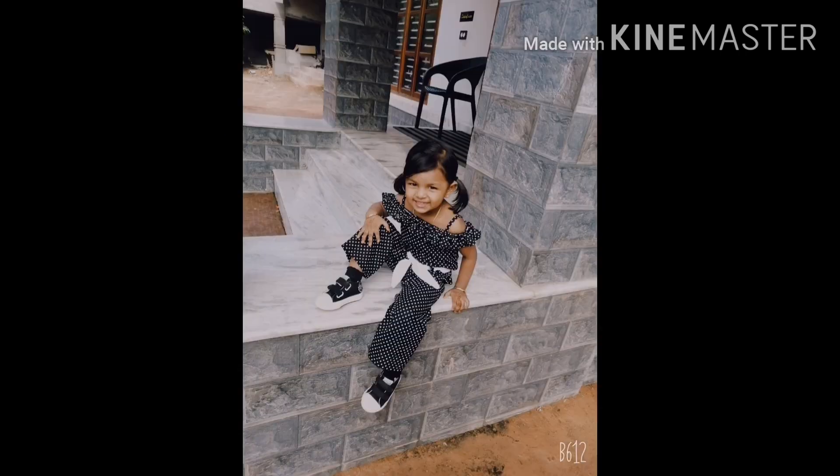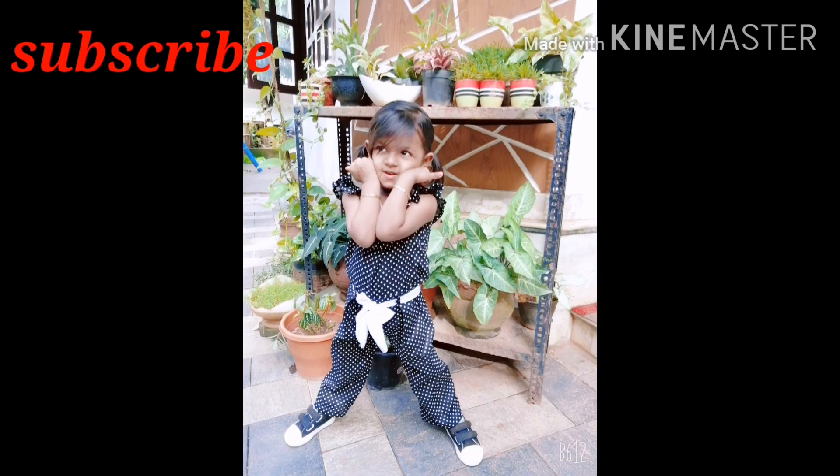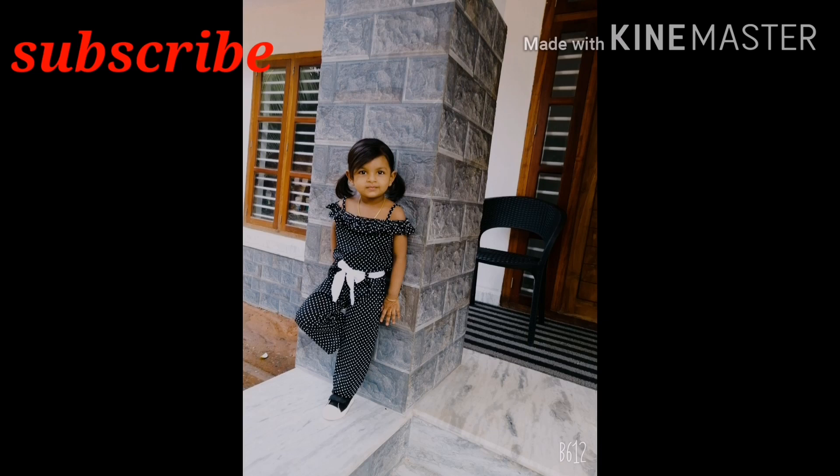Hi friends! Welcome back! This is a modern jumpsuit. This is the video.